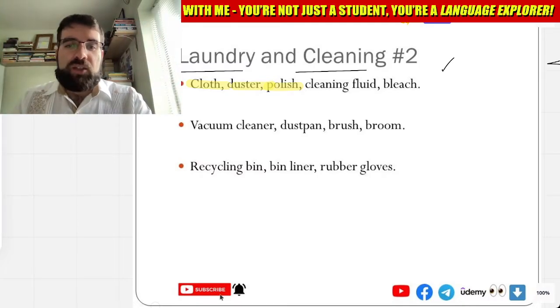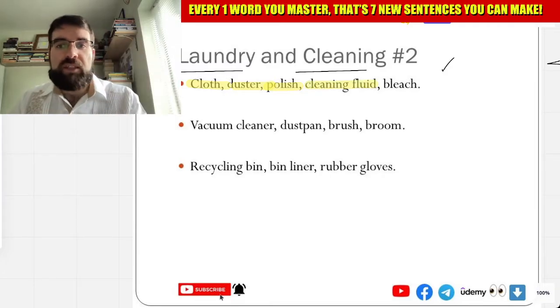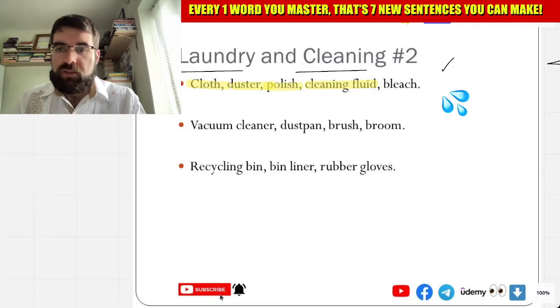And líquido limpiador — cleaning fluid. So like a fluid, like that. Very good. Limpia — líquido limpiador.